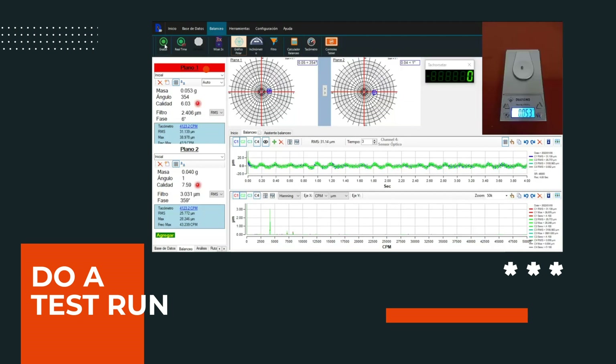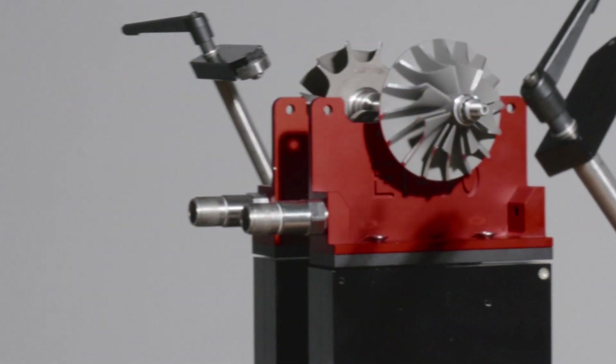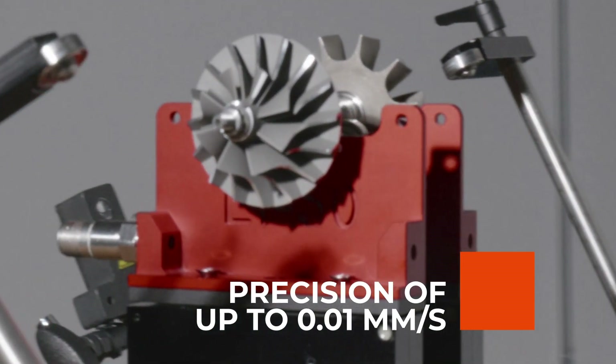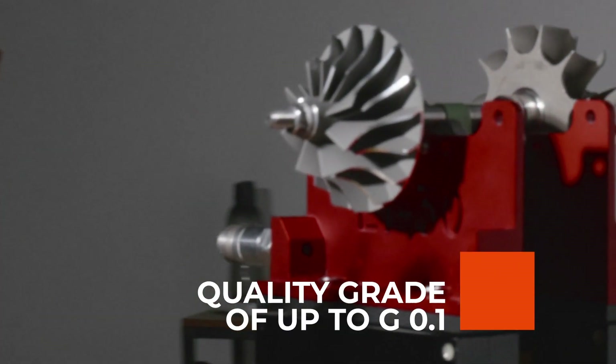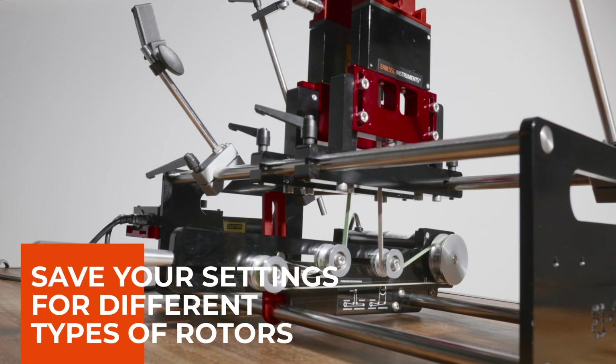Thanks to the incredible design of our floating bases, you will be able to achieve degrees of quality equal to those of the most specialized workshops, with a precision of up to 0.01 millimeters per second and a quality grade of up to G0.1. In addition, you can save your settings for different types of rotors.